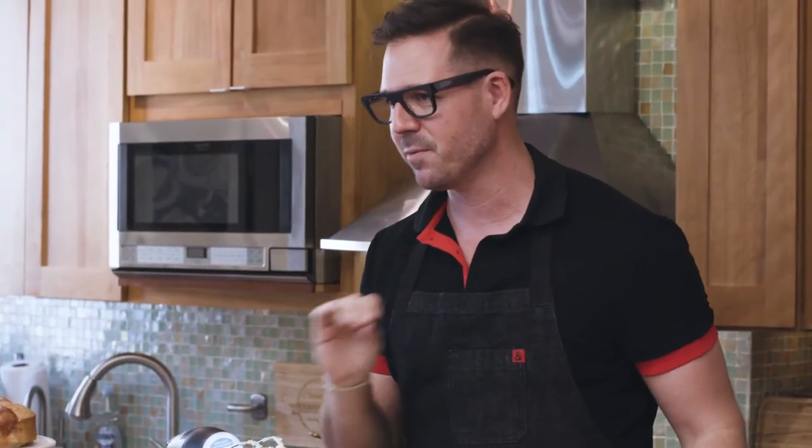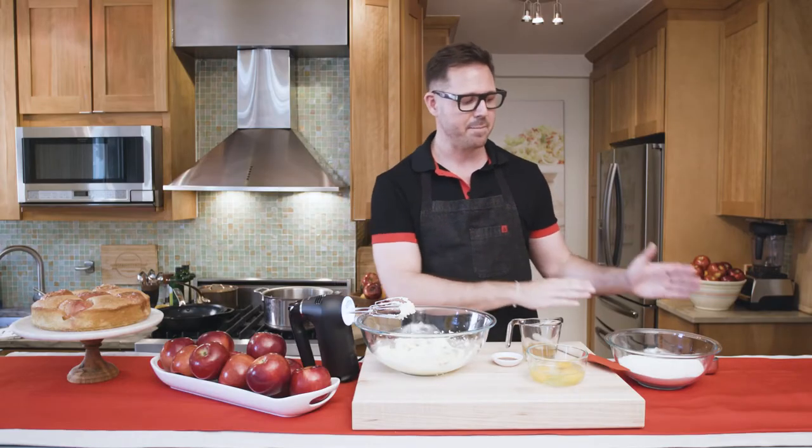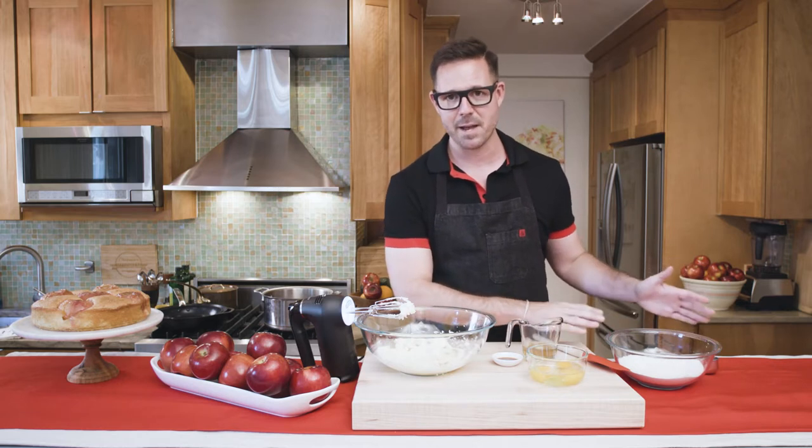Now it's time to make the cake batter. The cake is really simple — it's a take on a classic French butter cake and it's just a few ingredients. I've already creamed together butter and sugar and I have my dry mix of flour, baking powder, and salt.